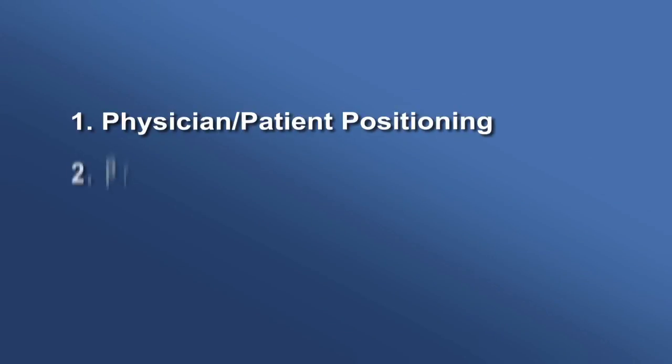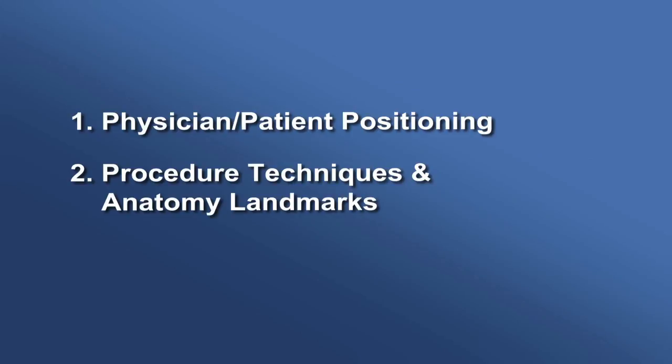Physician-patient positioning. Procedure techniques and anatomy landmarks. And patient preparation.